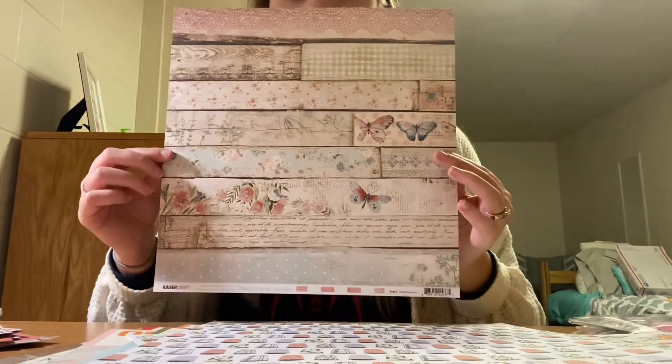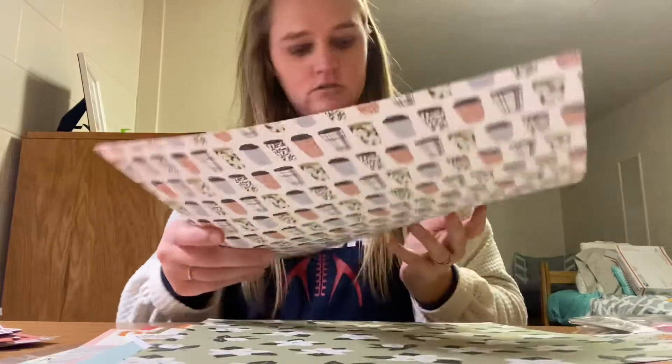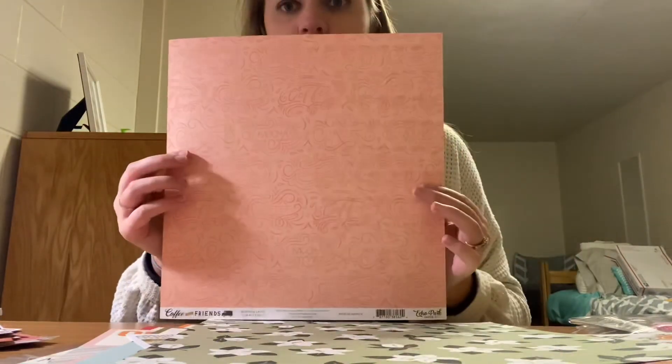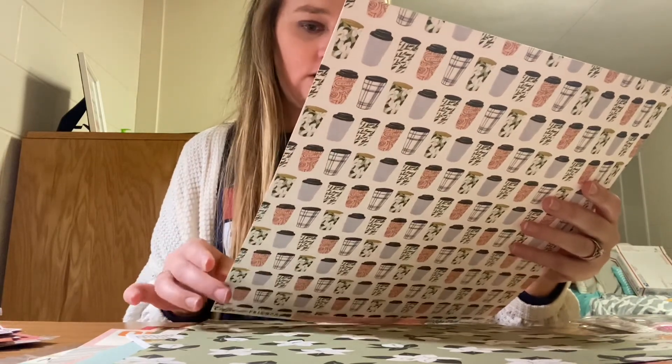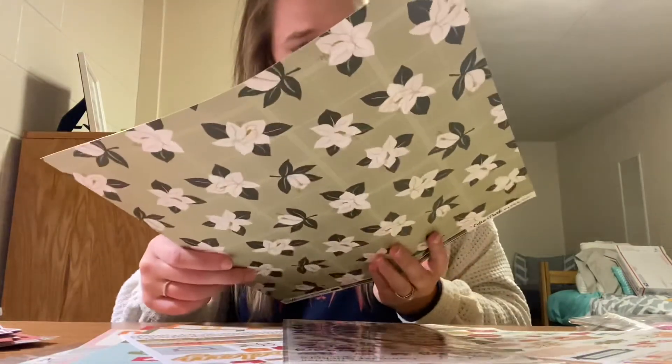And last but not least are the three 12x12s I got. This one is Weatherboard by Kaisercraft — it's probably from a flower shop collection. And then I got two sheets from Coffee and Friends by Echo Park. This one is called Morning Latte, and it just has words like mocha, latte, latte love, espresso, coffee, hello coffee, cappuccino — all the good stuff. And the last one is also from Coffee and Friends by Echo Park, and it's called Frothy Flowers.